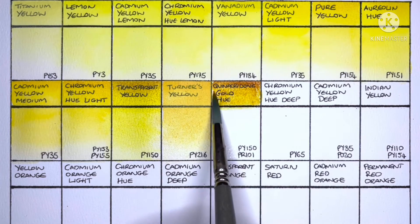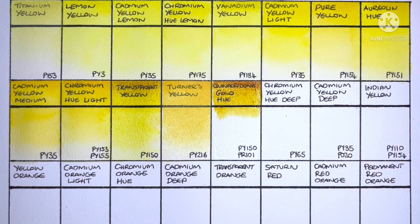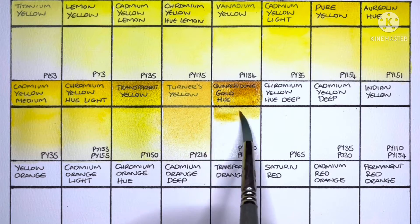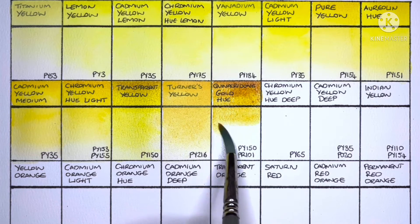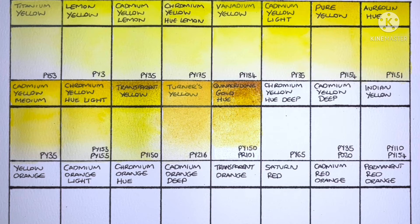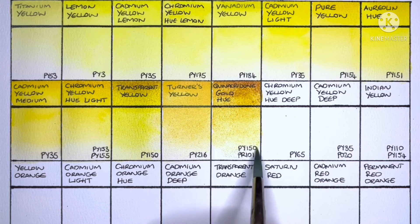Next is Quinacridone Gold, made from PY150 and PR101. My favorite Quinacridone Gold hues are usually a mix of PY150 and PO48, but this one is very nice though.